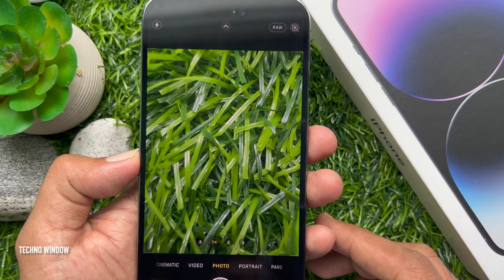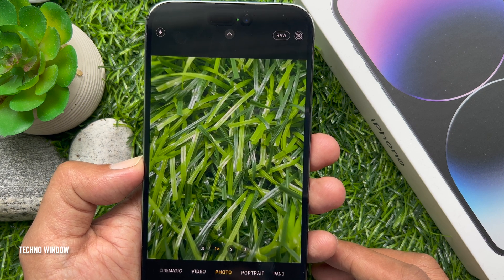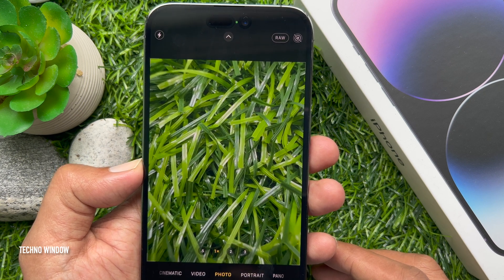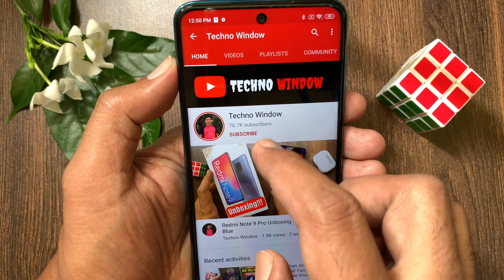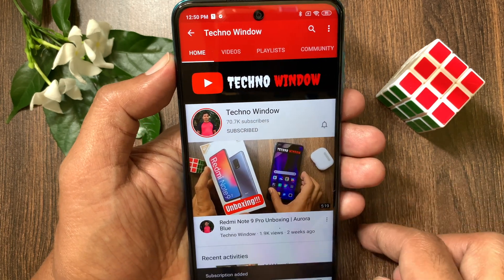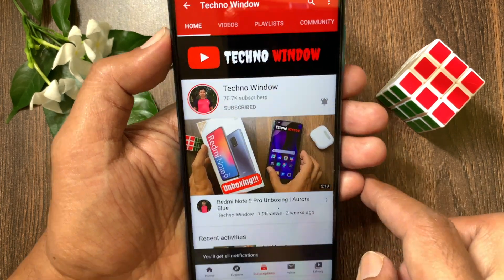So, these are the steps to take 48 megapixels photos on iPhone 14 Pro and Pro Max. Hope this video helped you. Please subscribe to my channel by tapping the subscribe button, and also tap the bell icon to receive notifications about all new videos.